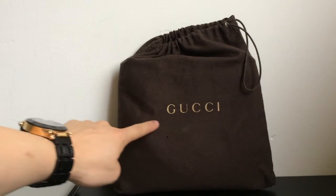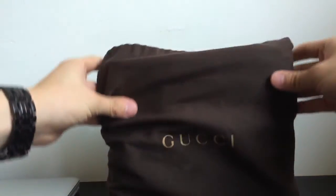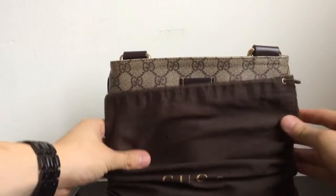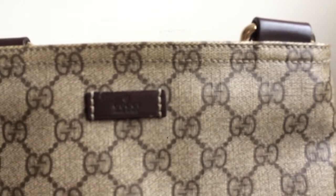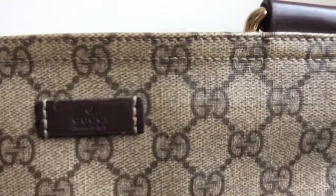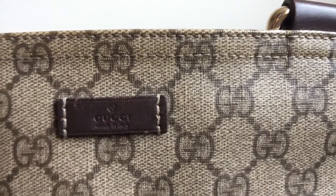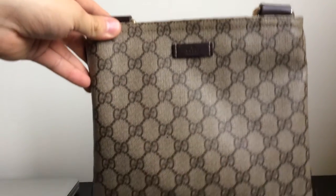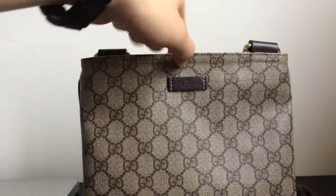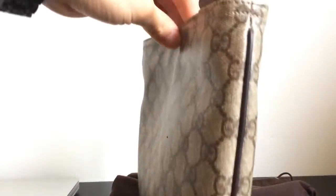The item comes in this round dust bag, and on the front is written 'Gucci' in gold lettering. Inside the dust bag is the Gucci messenger bag — it is the GG canvas messenger bag. On the front you have the leather tab, and on the tab it says 'Gucci, made in Italy.'